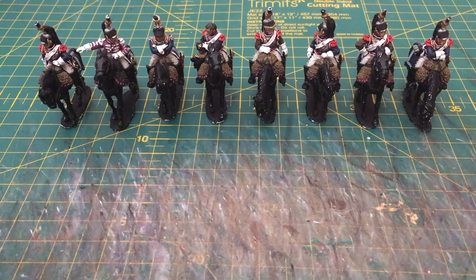Join me again in the next video, where these will have been completed in terms of their riders and matte varnished, and you can see the remaining steps taken to complete them. I'll go over any other little tips and techniques I've used in the process between those videos. I hope to see you then, and in the meantime, happy hobbying.